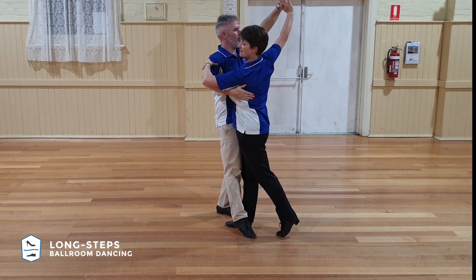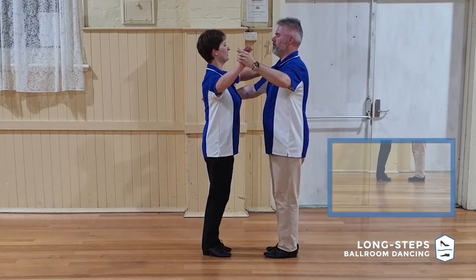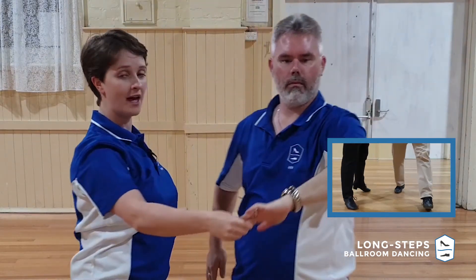That rotation that we've started there is going to continue on into the rest of the movement. That movement that Ian's taken on step four, as he's cut across, has started up a natural movement of both of us turning clockwise around each other. Step five is going to see the continuance of us turning together, but then the rest of the steps in the figure is going to have me turning by myself and Ian's going to help. We have Appel on one, step on two, step on three, round on four and five, and then I go for a turn by myself under the arm.